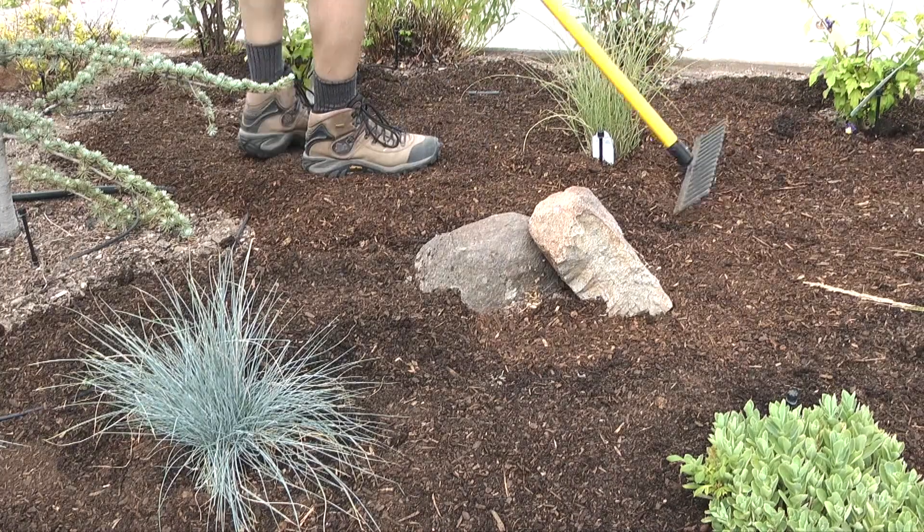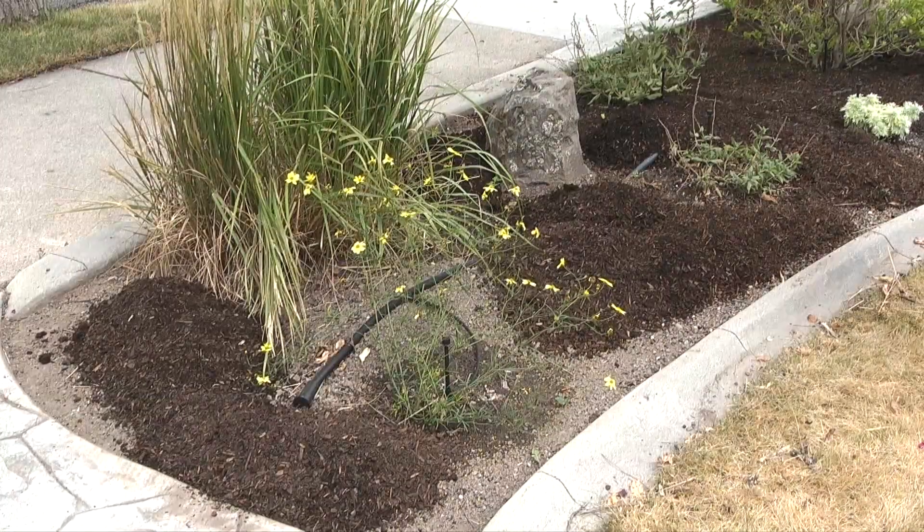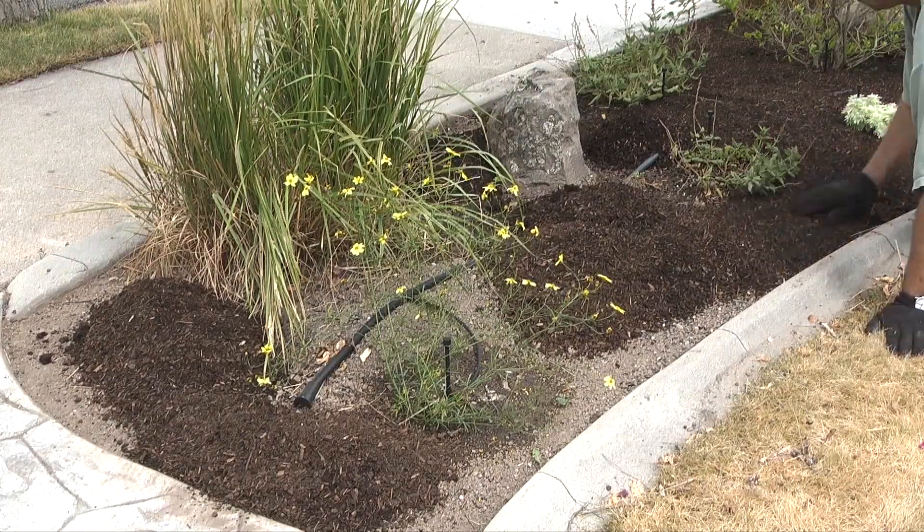If you apply the mulch deeper, you'll need more bags of mulch. My planter area is around 280 square feet and it took 10 bags of Soil Pep to mulch the area.